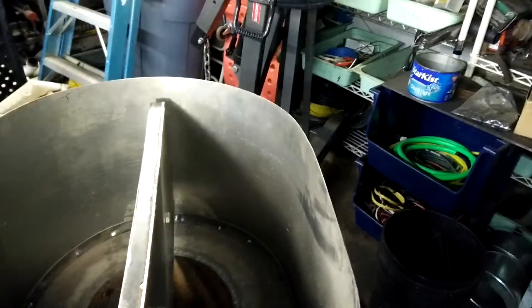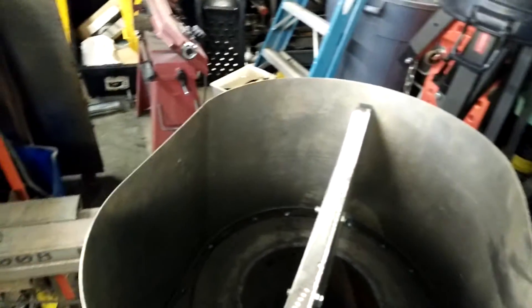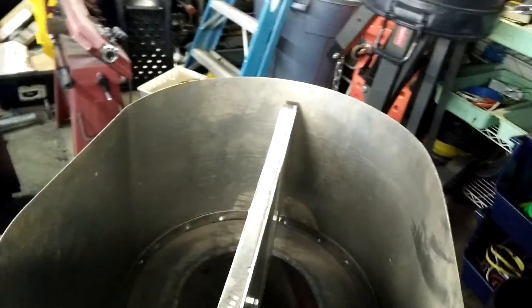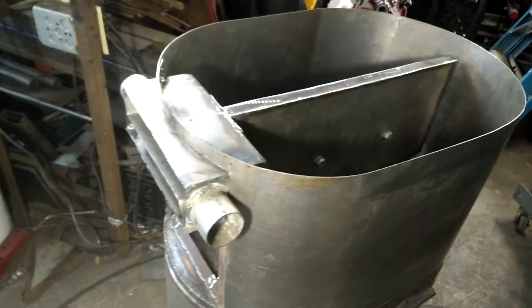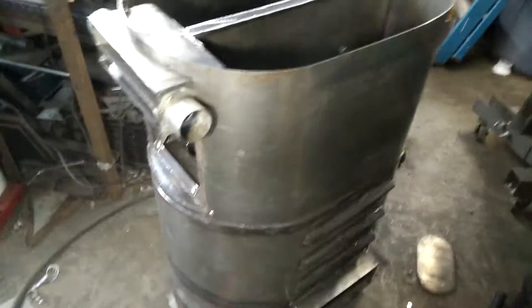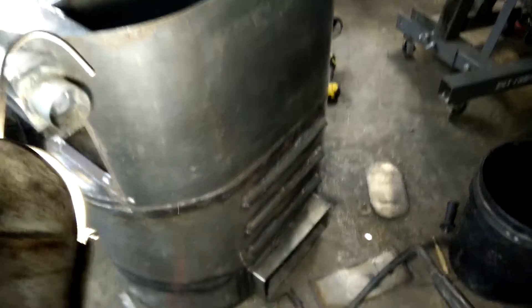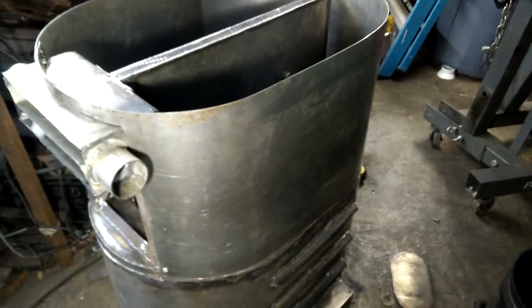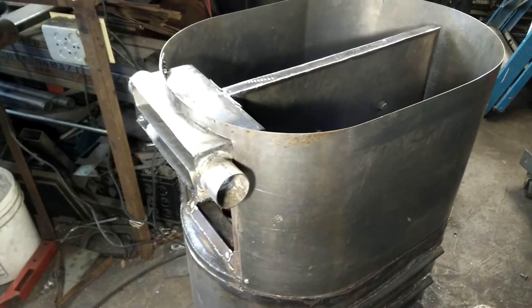This is roughly waist high. It's really not that big — most gasifiers, even Wayne Keith gasifiers, are about 48 inches high, so this is significantly shorter and more compact. Things that are not on here and are not even going to be on here for Argos: the reinforcing bars for the hopper — there are going to be some that match the bottom half. The hopper cooling tubes are not here; I just did not have time. The gas cooler may be a separate contraption.